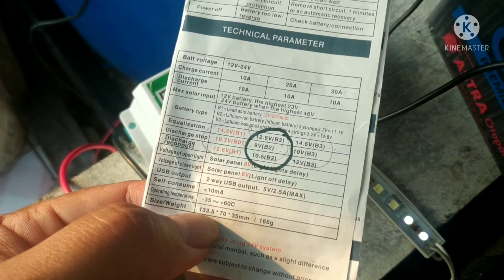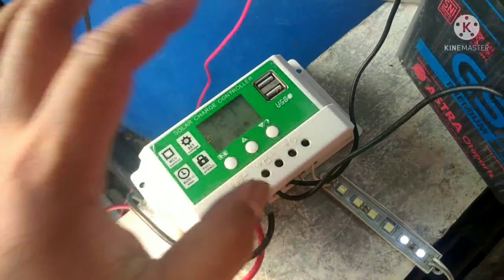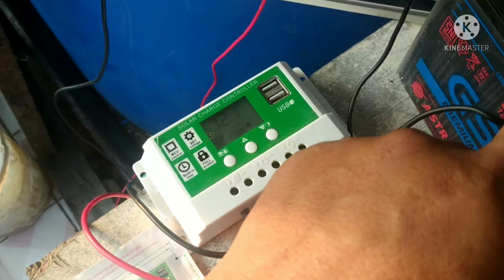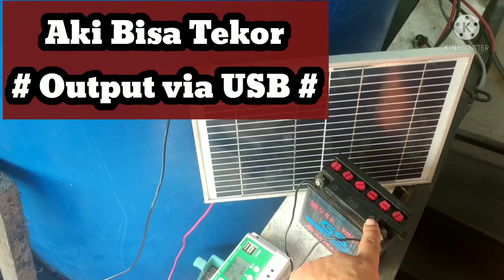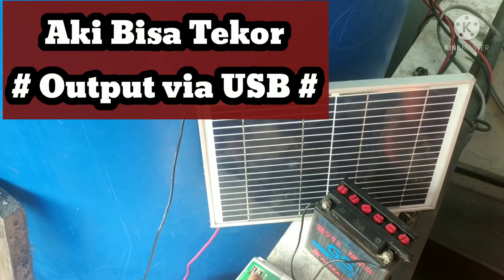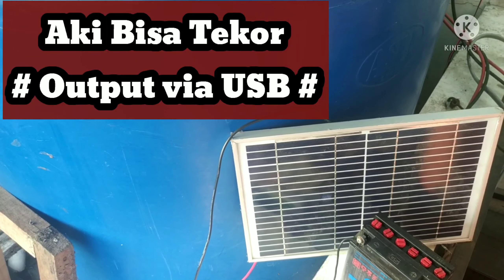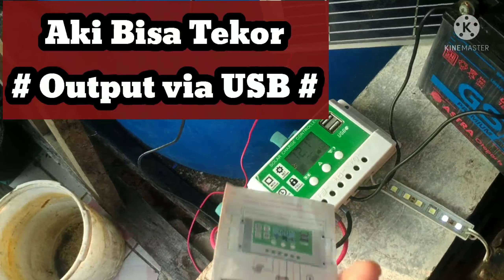Kemudian perbedaannya, misalkan kita pakai CCTV — pengalaman saya pakai CCTV dari colokan USB — itu kalau akinya kurang, yang bahaya adalah si akinya jadi ngedrop di bawah 10 volt. Jadi kalau teman-teman punya CCTV kemudian akinya cuma sebesar aki motor, hati-hati, sebaiknya jangan pakai colokan dari si USB-nya. Karena nanti kalau akinya sudah di bawah 10 volt, dia akan terus nguras sehingga akinya bermasalah.